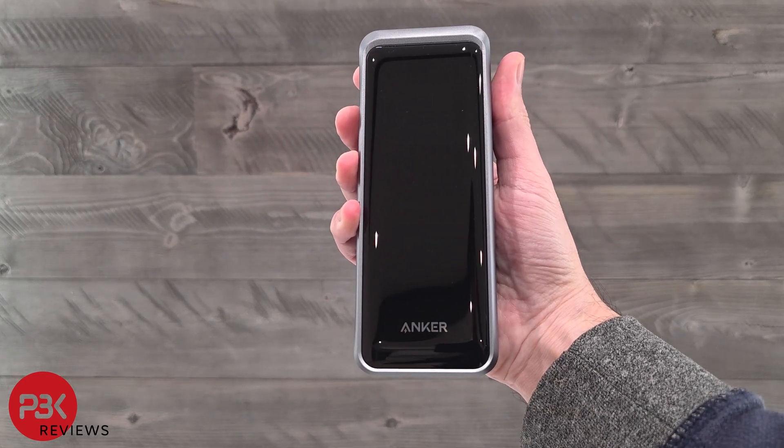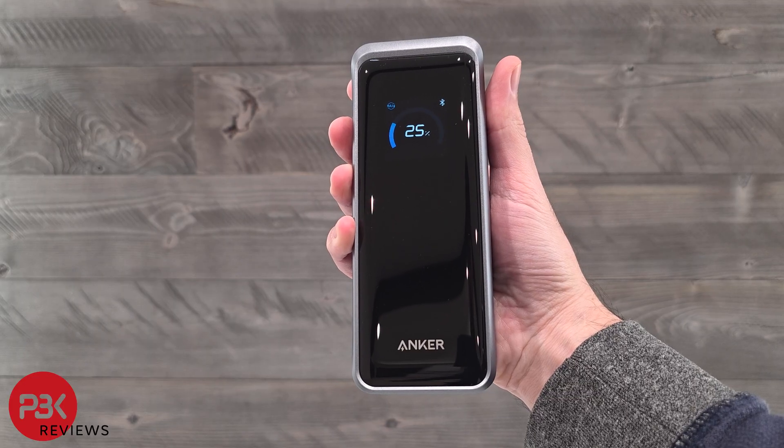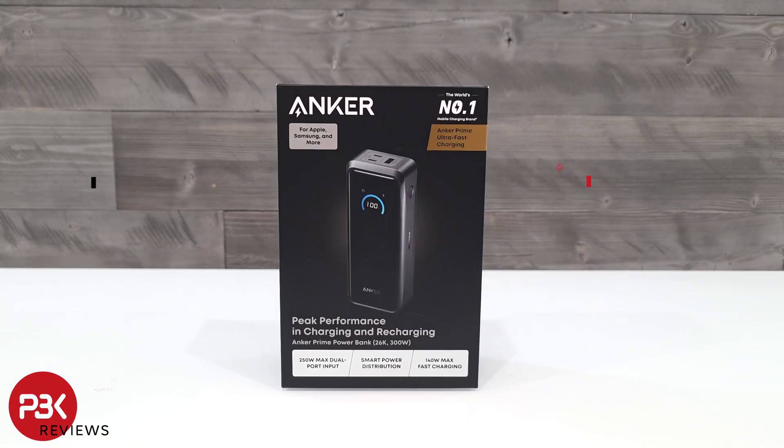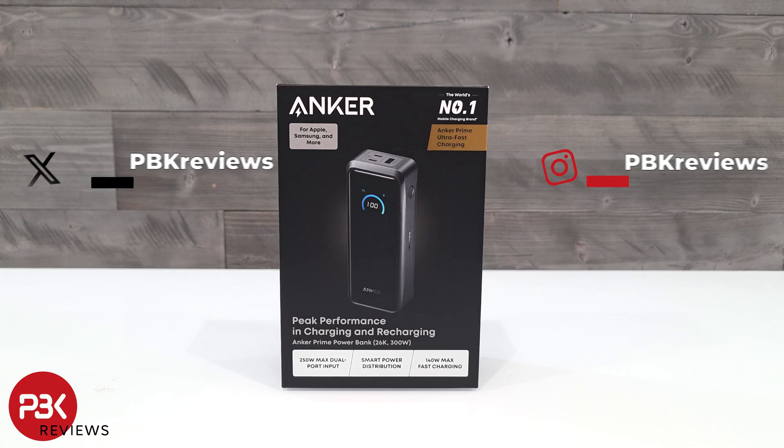Let's take a look at the Anker Prime 300W 26k power bank and go over some of the features, as well as take it apart and have a look at the inside. This power bank is part of Anker's Prime flagship line, which is their most advanced fast charging line. With that being said, let's jump in.